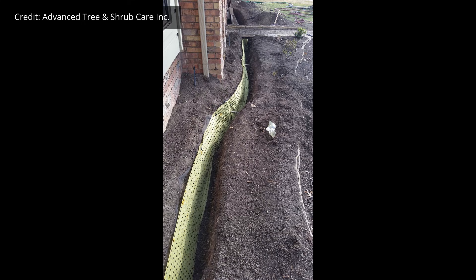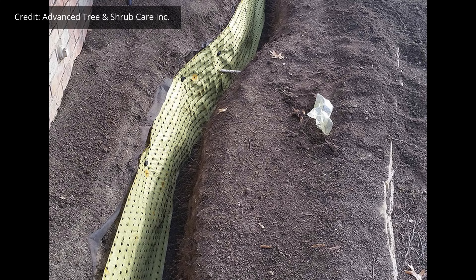If tree roots are starting to damage a structure, this is another way of exposing those roots carefully so that they can be cut and a root barrier installed.